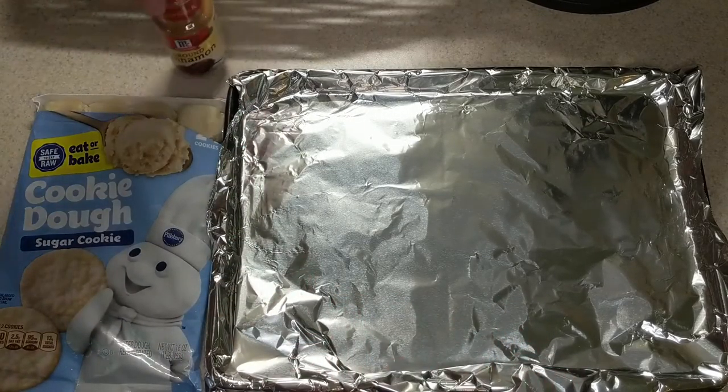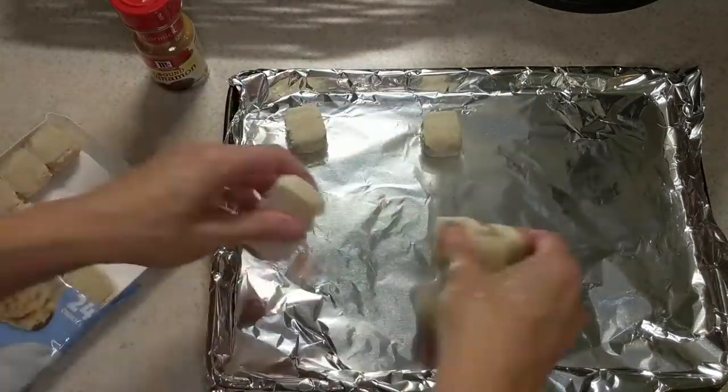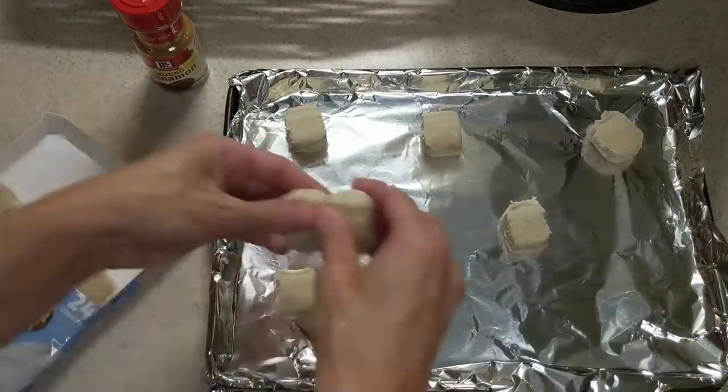Go ahead and preheat your oven to 350 degrees, and then we're gonna place our sugar cookies on our baking sheet. Make sure that they're nice and spaced out.